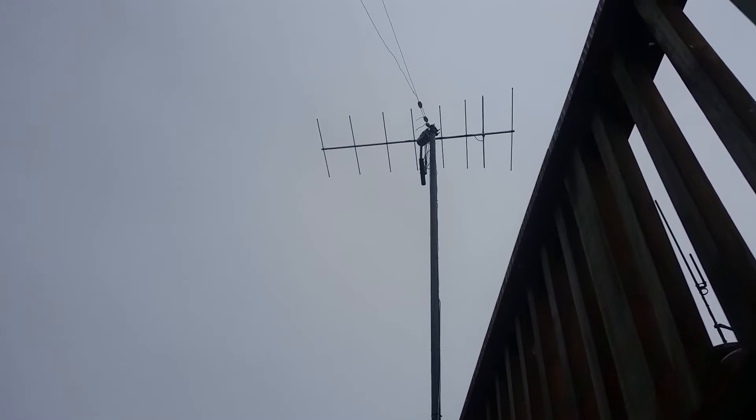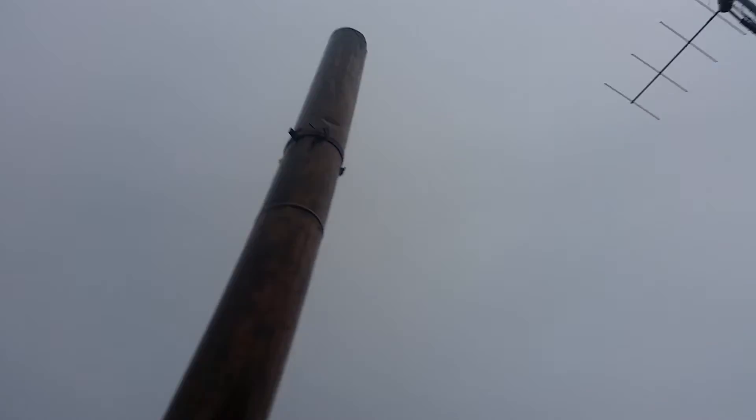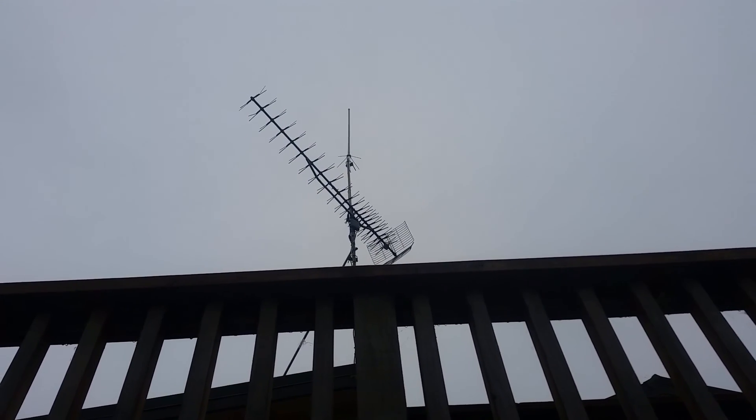There's a nice 8 element VHF Yagi, and you can probably see my delta loop — a 40 meter delta loop — there as well. Right up the top there's my J-pole, another dual bander, and the other one's just a TV aerial. There you go.